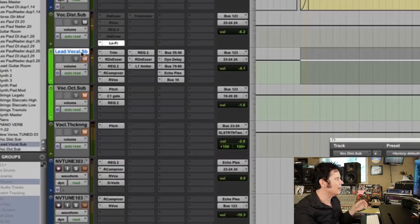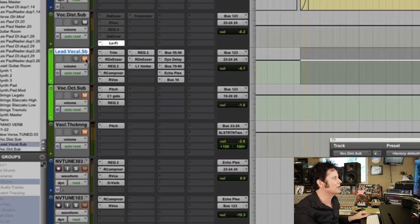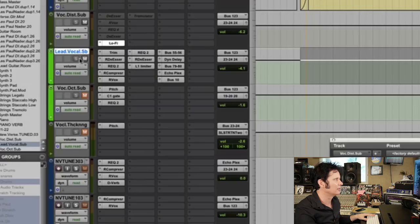Underneath here, where it says lead vocal sub, I have the lead vocal being compressed and EQ'd in a much cleaner way. Let's put the two together.